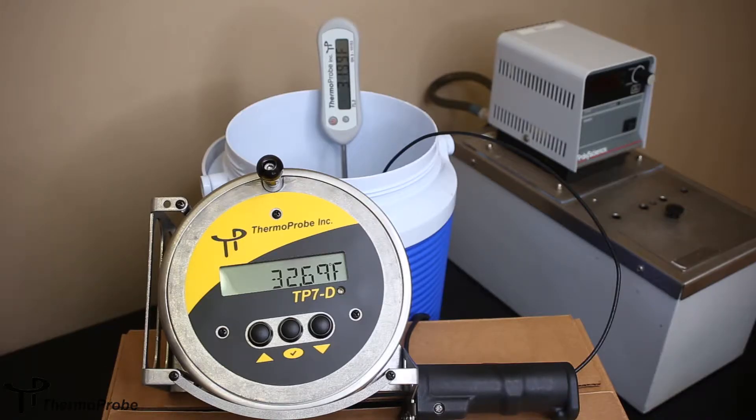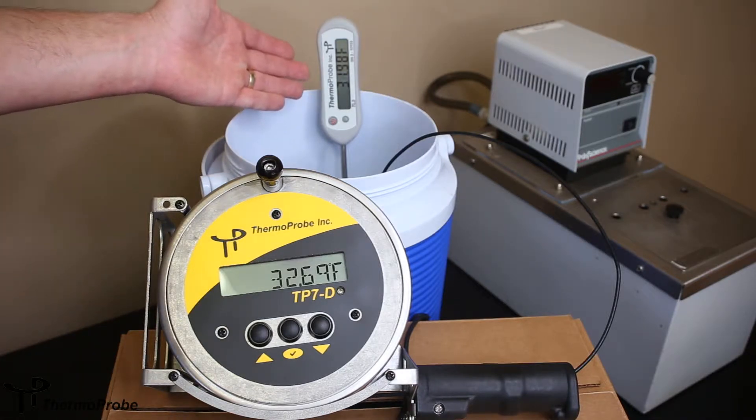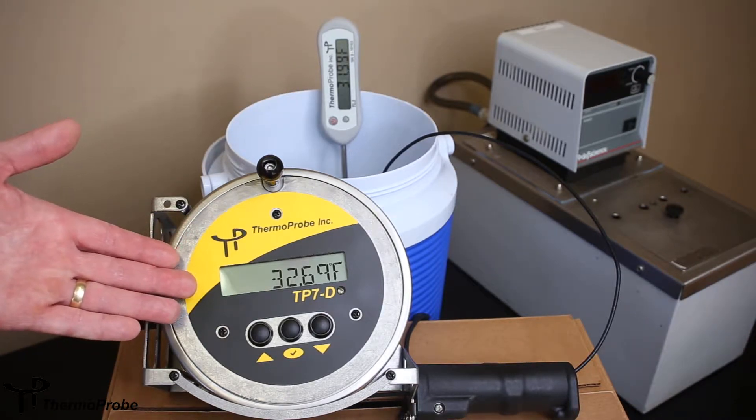This is an illustration of how to do a calibration adjustment to a TP7D or a TP9A. The equipment needed in this case will be an ice bath, a calibrated reference — in this case a TL3 — and obviously the gauging thermometer that needs to be adjusted.